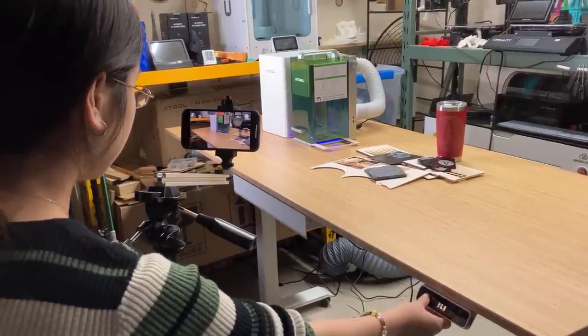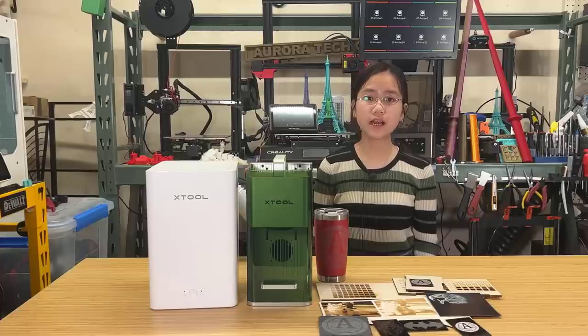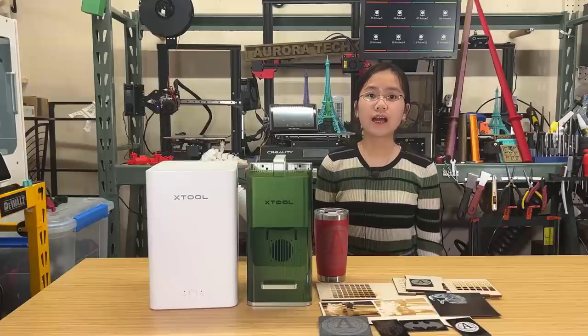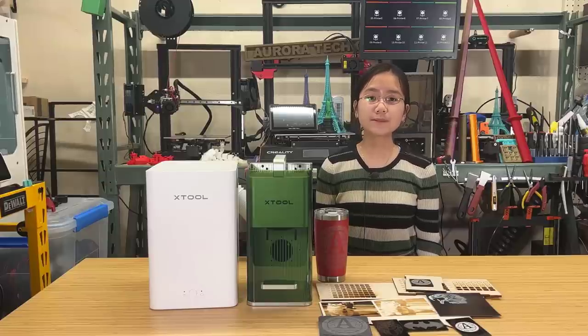During my week-long testing of this machine, it was great to be able to engrave at such high speeds. It opened up possibilities for me to create my own metal parts using a CNC and to engrave personalized names or logos on them. Furthermore, I was very impressed with its capability to engrave on dark-colored 3D printed parts. Overall, I did have a positive experience with this machine. If you're interested in learning more about the X-Tool F1 IR and diode laser, you can find the link in the description. If you found this video helpful, please consider giving it a like and subscribing to our channel. Thank you for watching and I will see you next time.